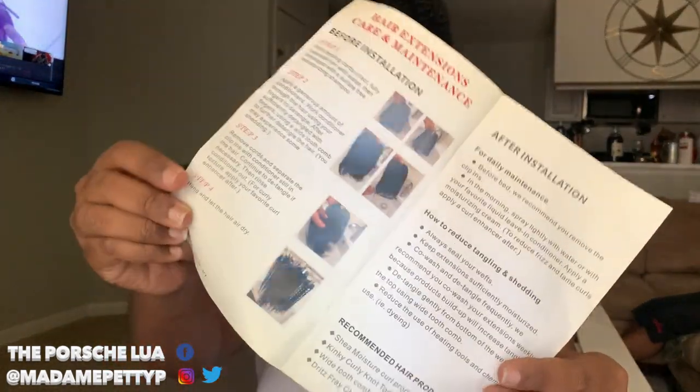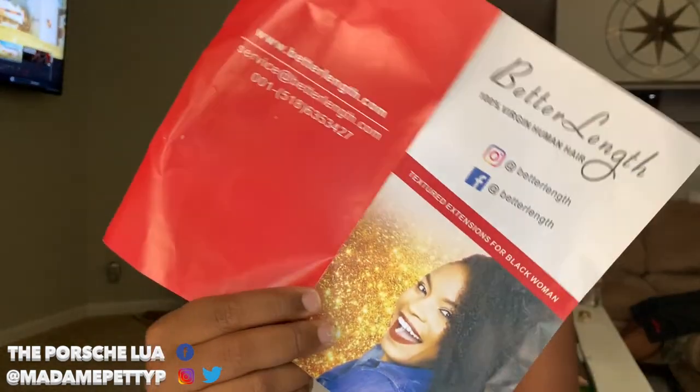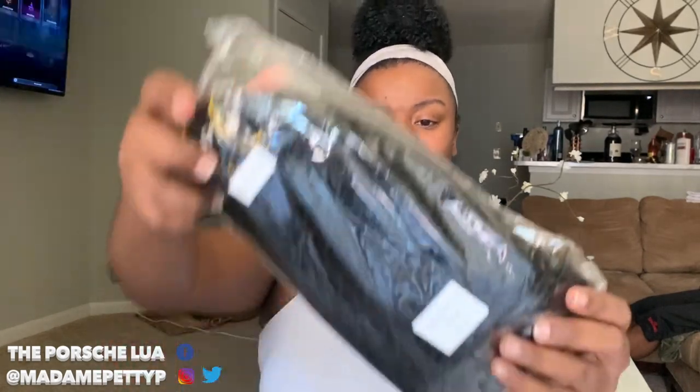So it is Better Length Hair extensions in kinky curly 3c/4a — it mostly matches the texture of my hair. My hair is an absolute mess but we're going to get into it. They included a card that says 'Dear Queen, please show us your before and after photos,' along with installation and maintenance instructions and a service number on the back. Let's do a quick texture shot — this is how it comes.